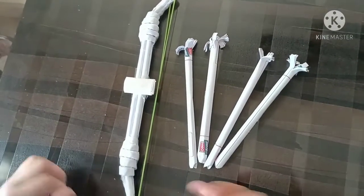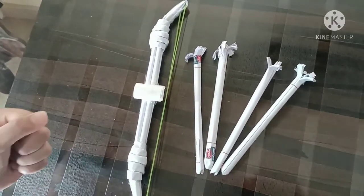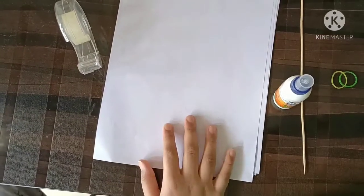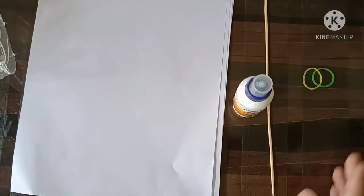Hey friends, welcome back to Loven SMO channel. Today I am going to show you how to make this bow and arrow. To make a bow, the materials you need are paper, tape, favicol, a square, and two rubber bands.